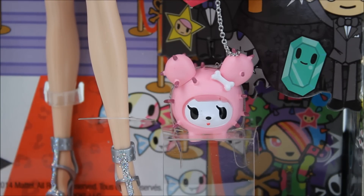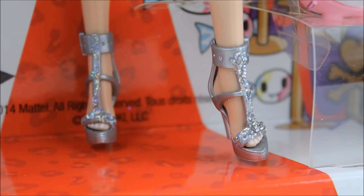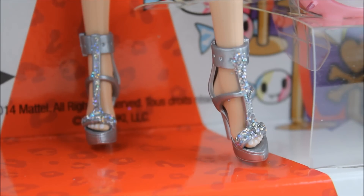Here's a closer look at her cute little cactus pup that's at the end of the chain she's holding. Here's a closer look at her shoes — she's got some glitter down the front of her high heel and her shoes are silver, very sassy and very pretty. Her toenails are painted white, and her fingernails are painted pink. I just love all the detailing on this doll.